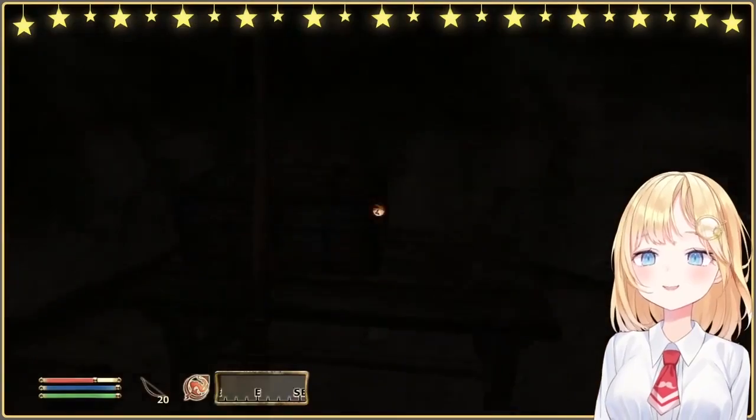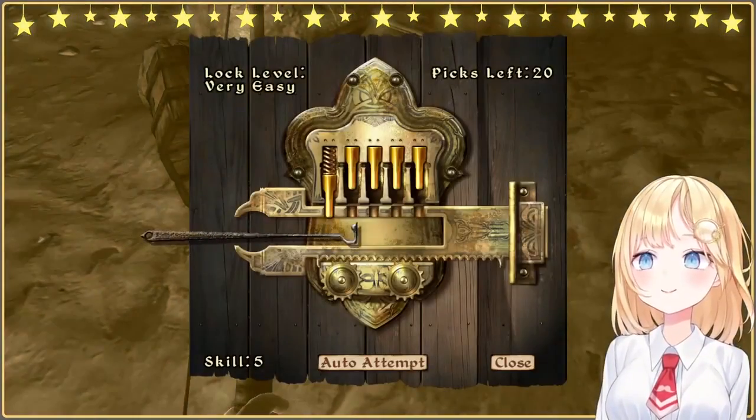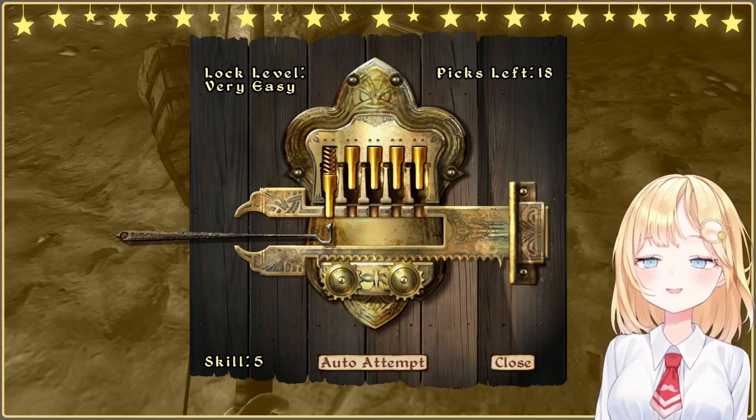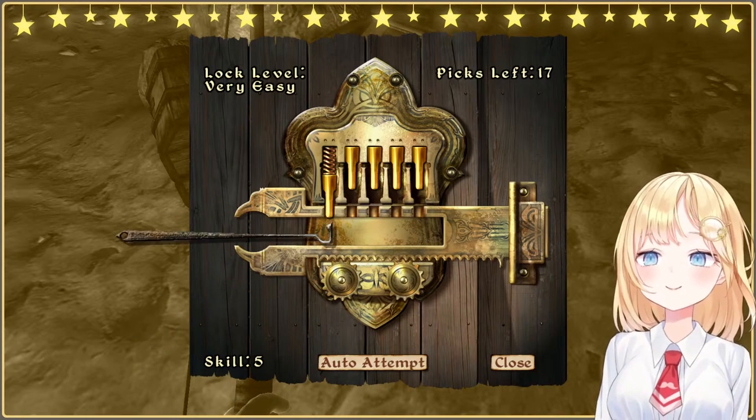Oh, it gave me free lockpicks. Okay, now I get it.